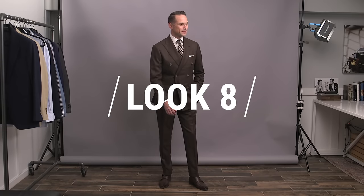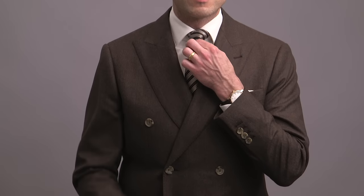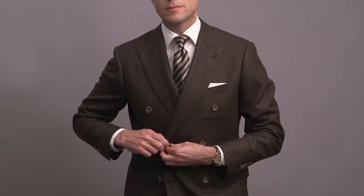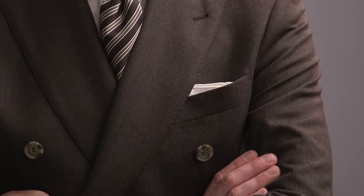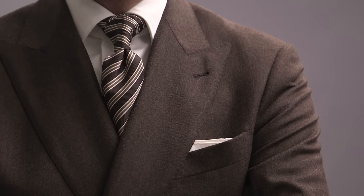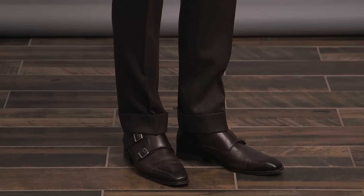Another double-breasted suit for look number eight — we're featuring a brown double-breasted suit. I always consider brown to be a great alternative to navy and gray, as it's also a neutral color, which makes it very easy to pair with a variety of other colors. It's a great choice if you want to get away from something super classic in the color realm. However, we are keeping it monochromatic here — remember, monochromatic is an easy way to make a big impactful statement — with the addition of a striped brown tie. Simple white shirt and classic white pocket square providing some punch and contrast, and we're going with brown double monk strap shoes once again.